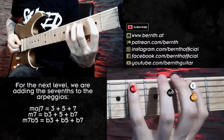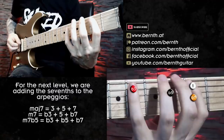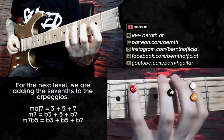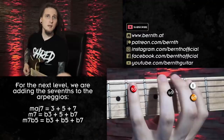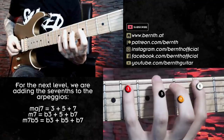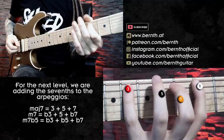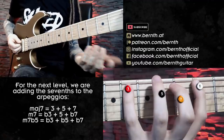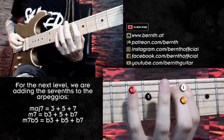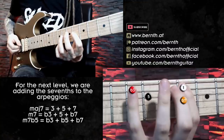For the Cm7b5 chord I'm playing root, minor third, the flattened or diminished fifth, and the minor seventh on top. Then I'm moving to the Db major seventh chord: root, major third, perfect fifth, major seventh. And then I'm using the familiar shape for the Eb minor chord: root, minor third, perfect fifth, and minor seventh on top.